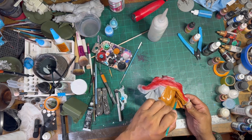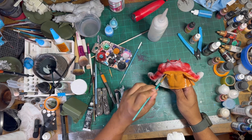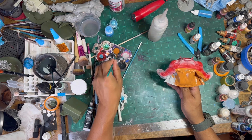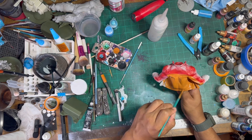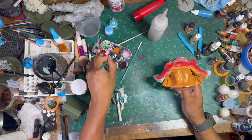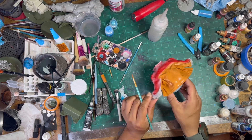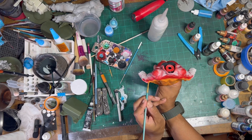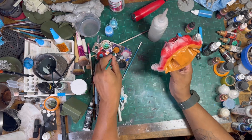Here I'm working on that leather jacket. I didn't want that early 2000s black leather jacket look — I wanted a leather jacket that has that rusty, worn look. I'm going in with an orange-brown from Vallejo, getting into all the nooks and crannies first and then I'll go back and do a wash on it.